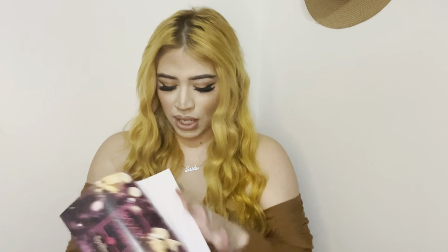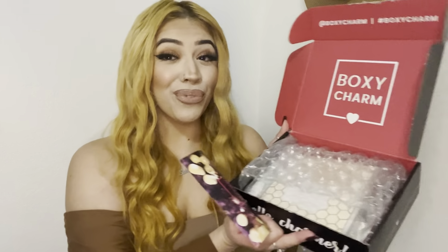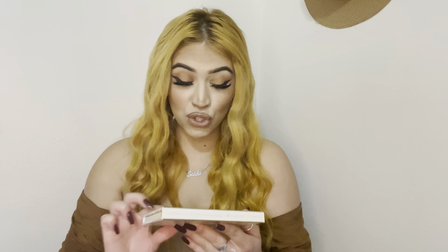BoxyCharm breaking news — okay let's dive right into this. The first thing I see — I was kind of scared because I accidentally dropped the box and I was worried if something wasn't bubble wrapped or packaged right, I was scared I was going to break it. But the first thing I do see is bubble wrapped and it seems like it's a palette. Oh, this actually looks so pretty — it's the Beauty Bakery Milk and Honey Highlighter Palette.